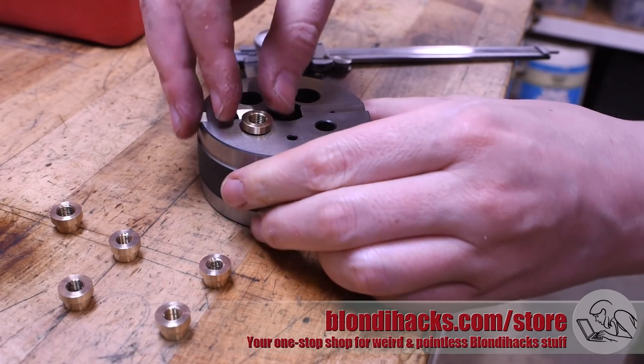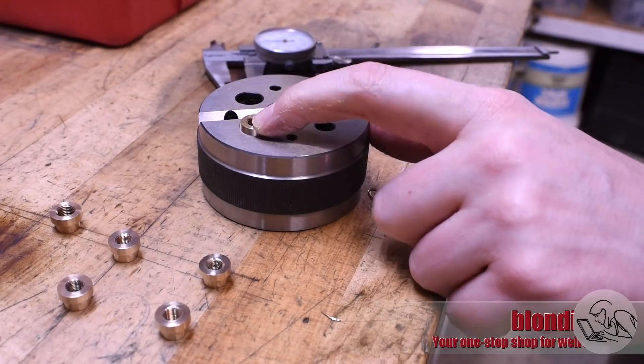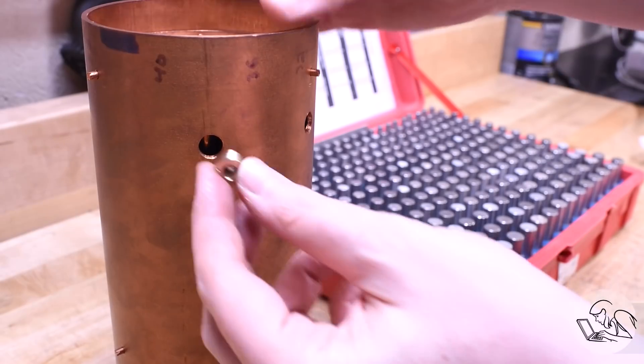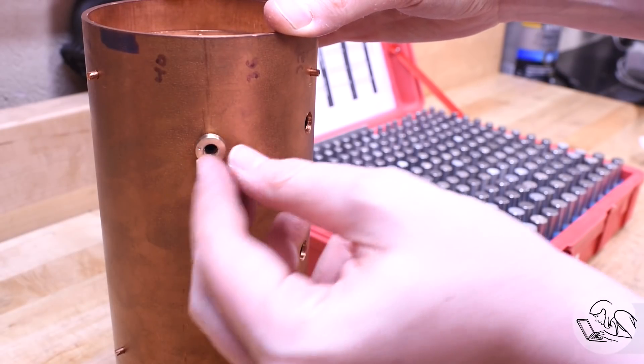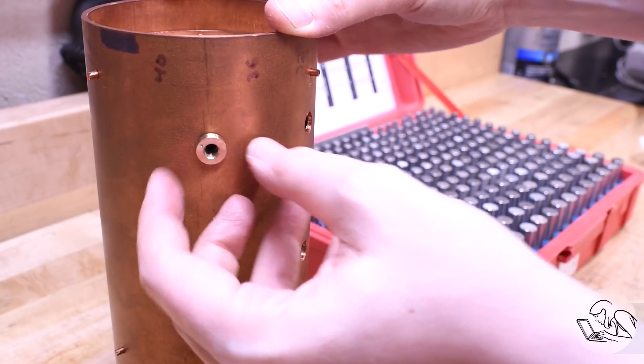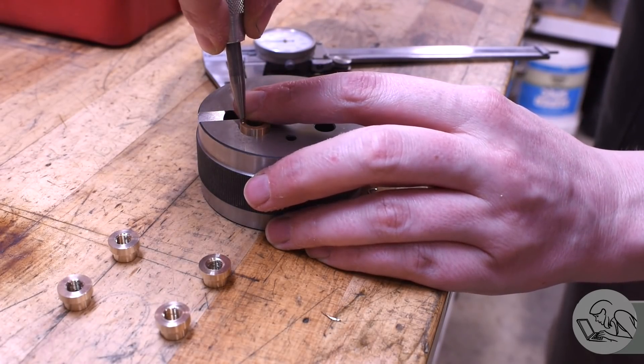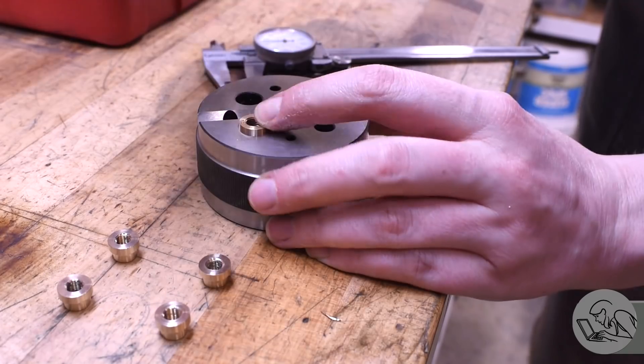Now I'm going to mark them because they are specific to their locations in some cases. I'm marking them with the Kozo Hiraoka method, which he recommends in his locomotive building books - numbering them left to right and front to back, or in this case top to bottom. It's a simple system that ensures every part always ends up in the correct place when you're done.